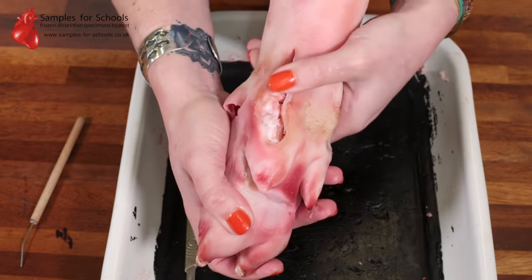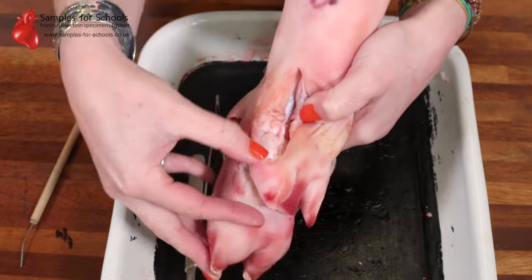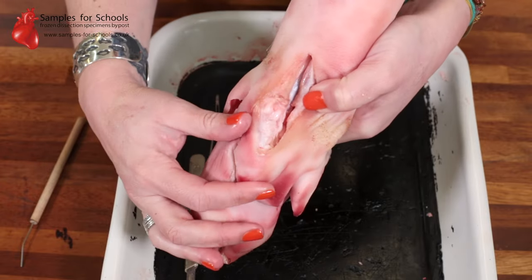If you turn your sample upside down, you can make another incision underneath and see the tendons and the joint for the smaller digits.